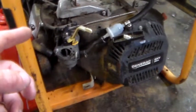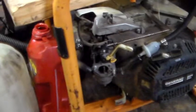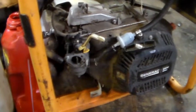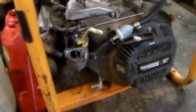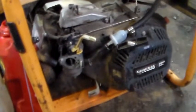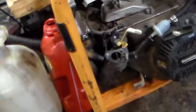For less than 30 bucks I can get a new carburetor, new fuel filter, new spark plug, and new gaskets - all that from Amazon. So I think I'm gonna go back in the house and order a new carburetor kit off Amazon. The cheapest one might even be less than 25 bucks.